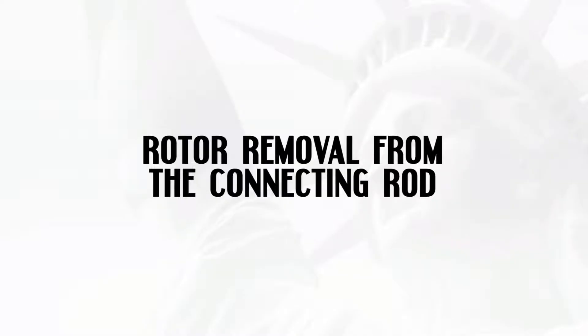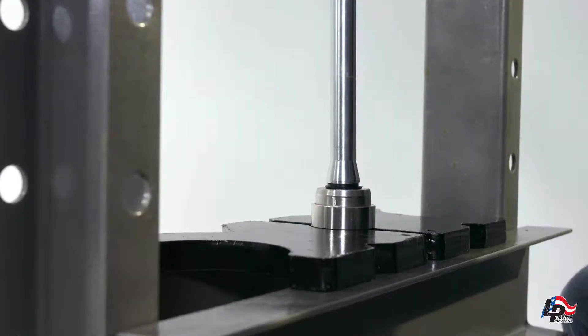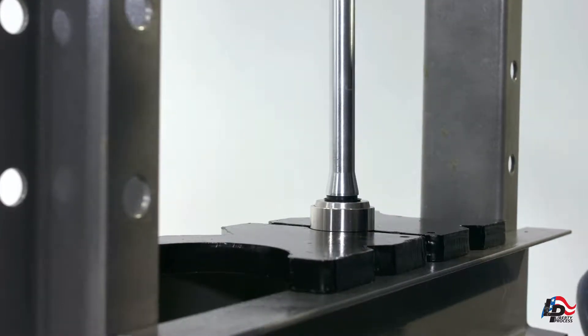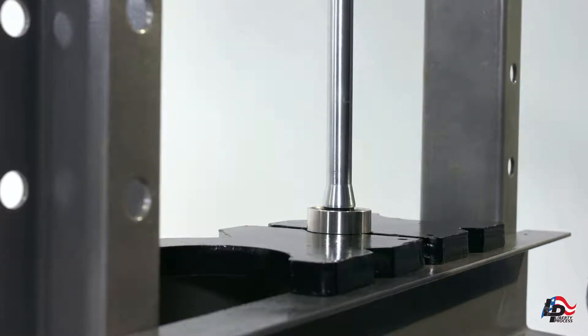Rotor removal from the connecting rod. The rotor and connecting rod are separated by removing the retaining band and rotor pin. Remove the retaining band by using an arbor or hydraulic press. Place the connecting rod and rotor into a press in a way that only the retaining band makes contact with the press plates. Use the press to push the connecting rod through the retaining band.